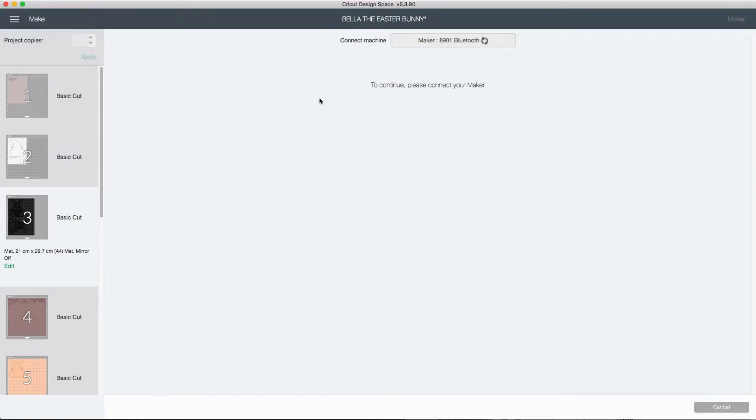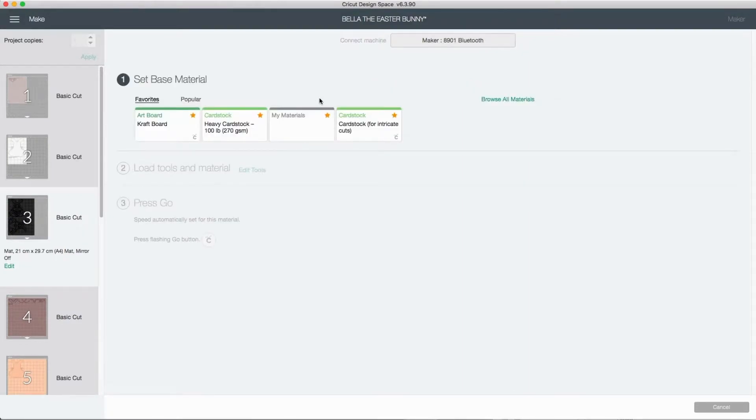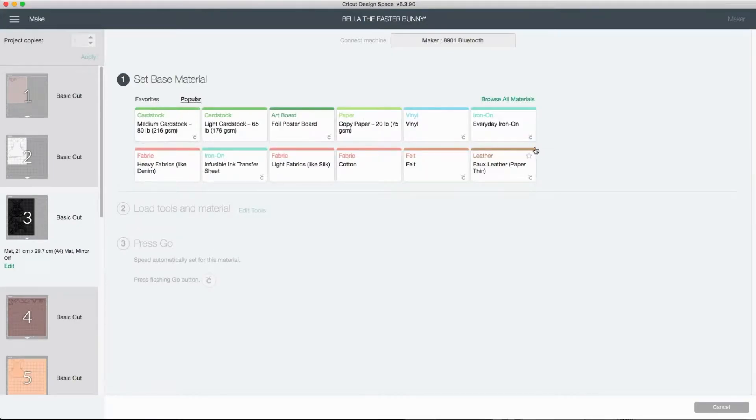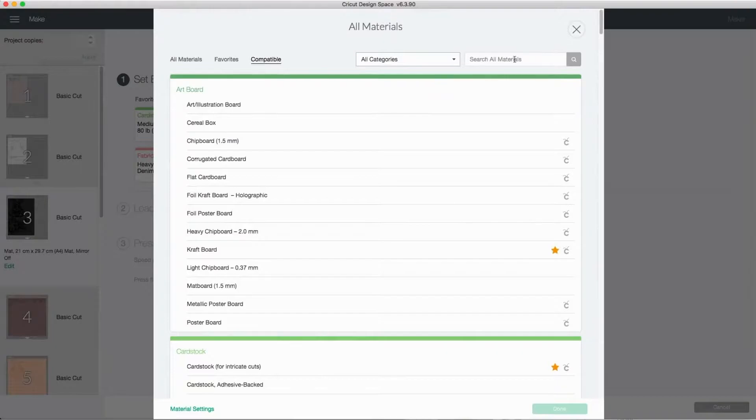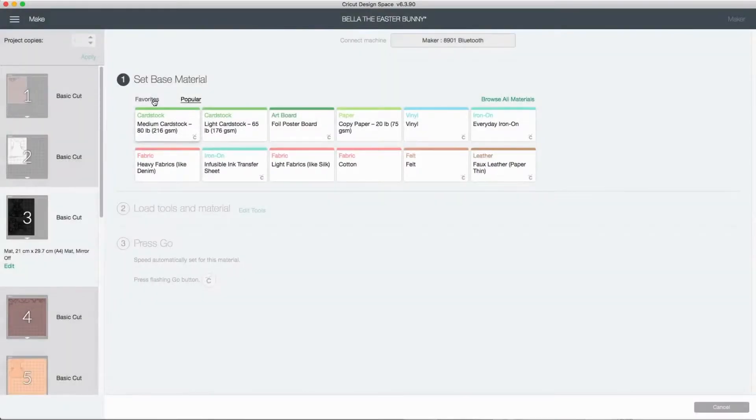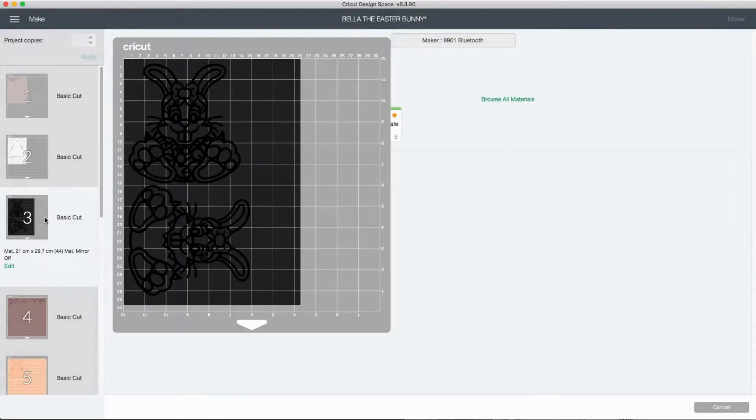This then connects Design Space to your machine — it is a little bit slow today, but here we go. What happens next is it lets you select your materials. You've got the favorites, which are all the ones you've favorited, the popular ones, and also all materials.